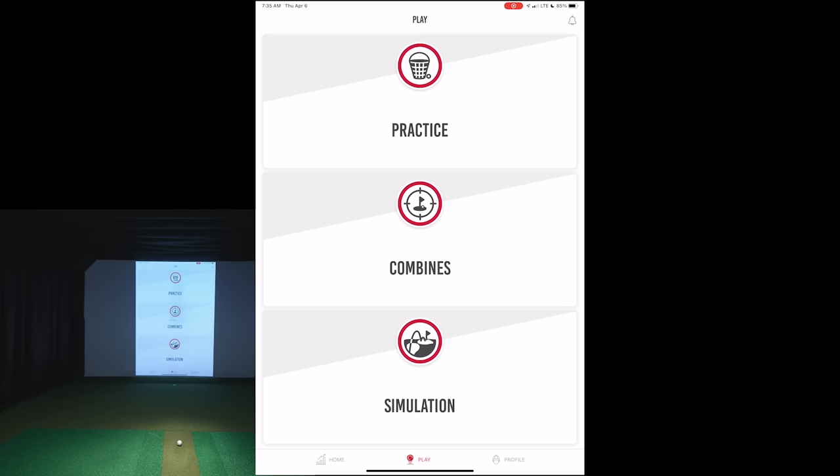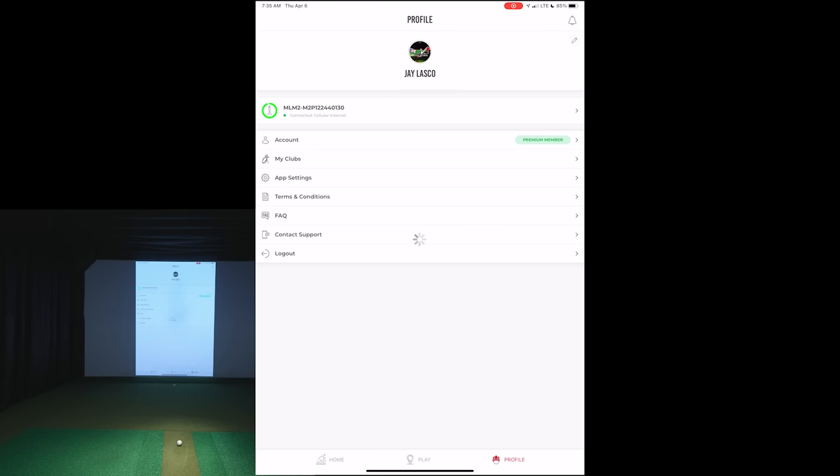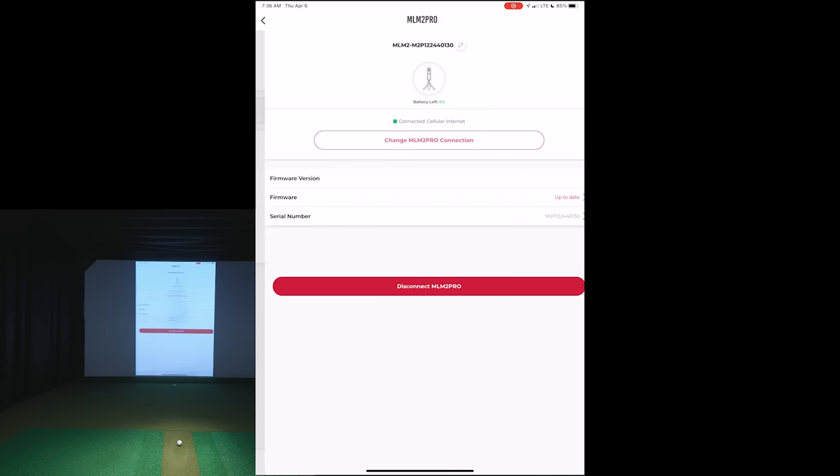You'll notice we're recording vertically right now. I verified with Rapsodo that they're planning an update — it's a bit awkward switching between vertical and horizontal as you navigate the app. Sounds like they'll be working on making it all landscape view. Going to the profile, you get a premium membership for one year with the unit, then it's $199 per year after that. You do need that for full data and connection to third-party software like Awesome Golf. Our firmware is up to date at version 2.4.3 — make sure you update your firmware before getting started, as they had some connection issues.